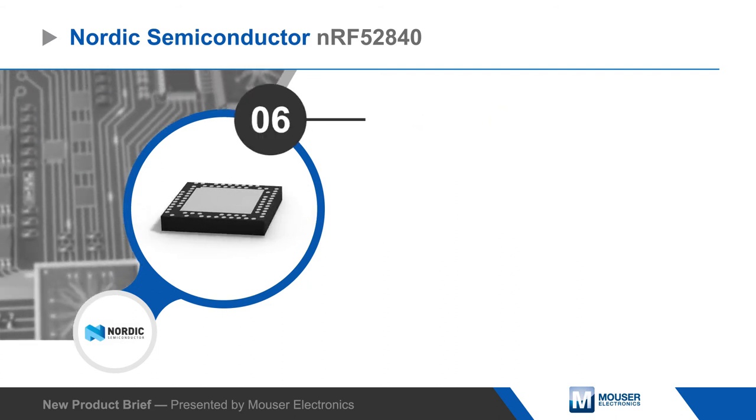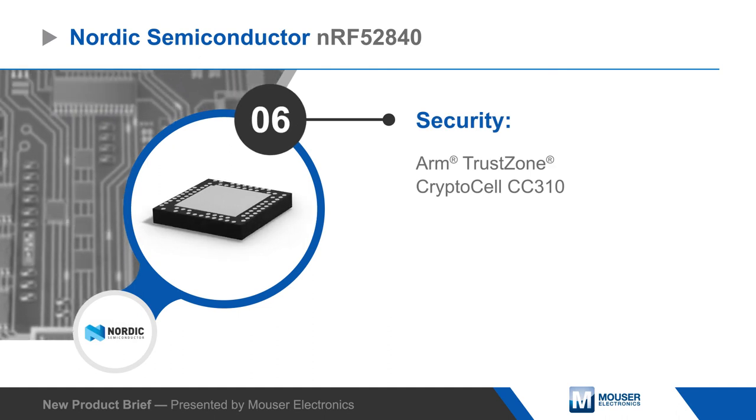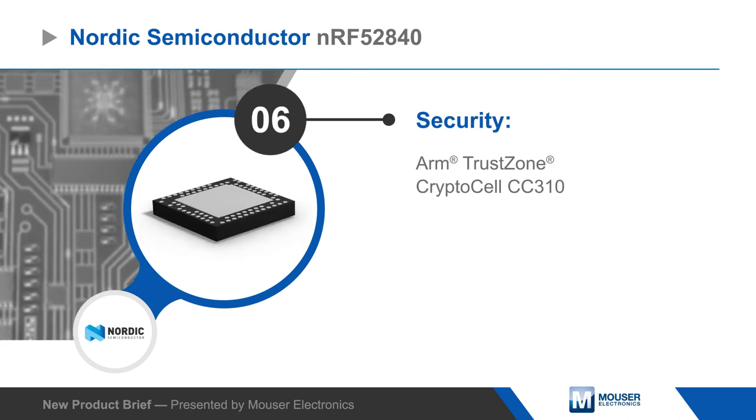The SoC also features an ARM TrustZone CryptoCell, providing cryptographic functions for robust security.